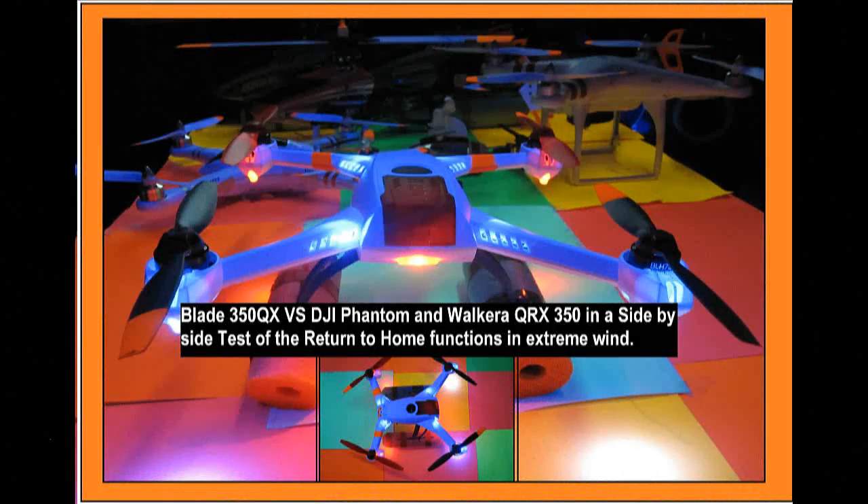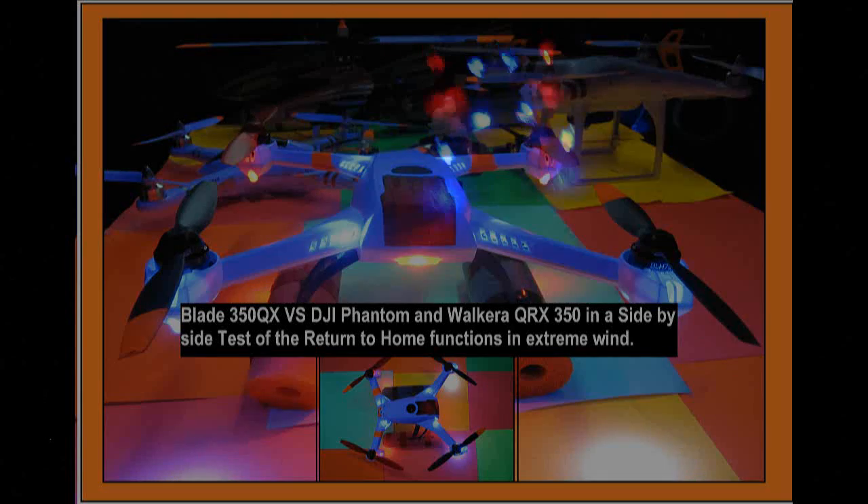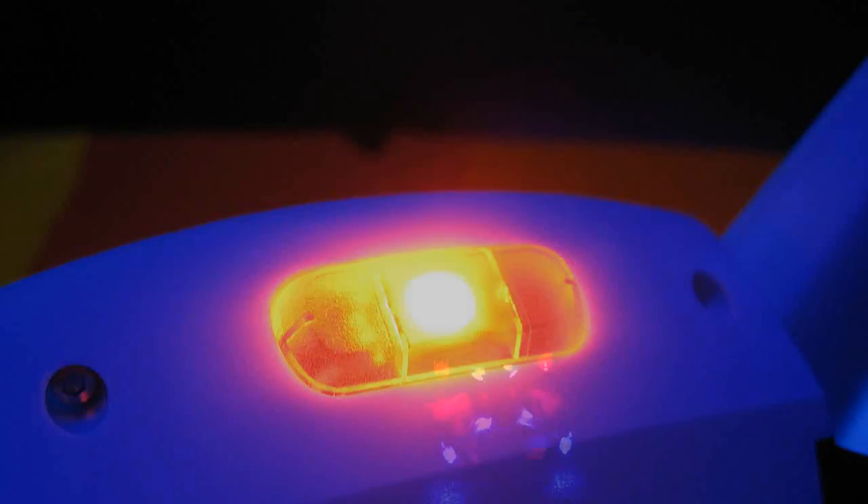Hello folks! Many of you saw my review comparing the DJI Phantom, the Walkera QRX350, and the new Blade 350QX — so many X's and Q's and 3's and 5's. Now that that's over — and that was intense — I just want to fly the Blade tonight and get used to some of the functions that I want to experiment with.